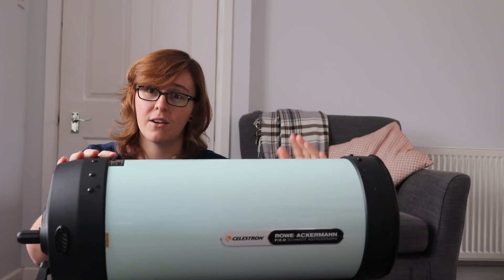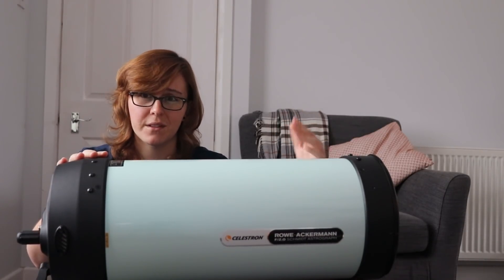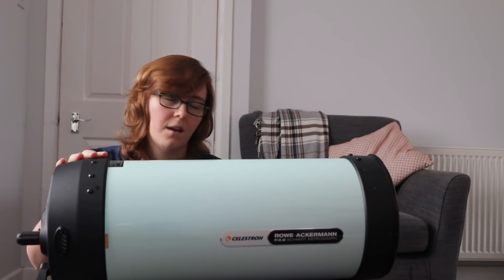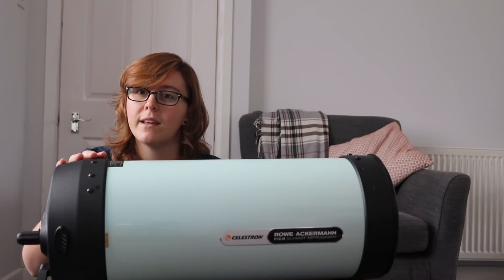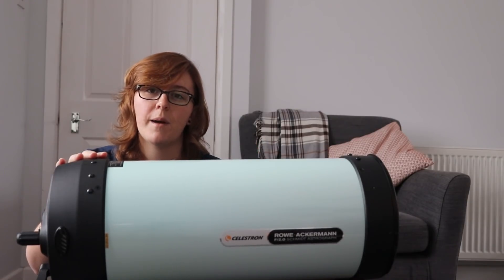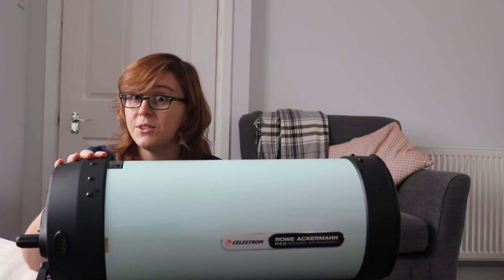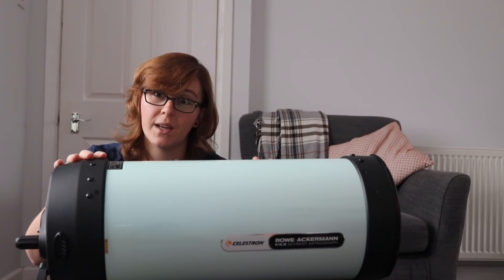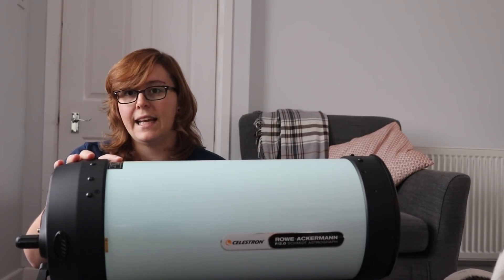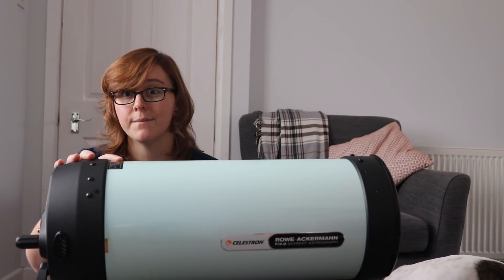My experiences of the Celestron RASA 8 have been a bit of a mixed bag, and it's not the total fault of the RASA itself — it's pretty much the UK weather. I've had a nightmare with dew. When I first got this scope from David Hines Limited, I asked about a dew shield, and I was told that one wasn't actually available for it in the UK at that time.